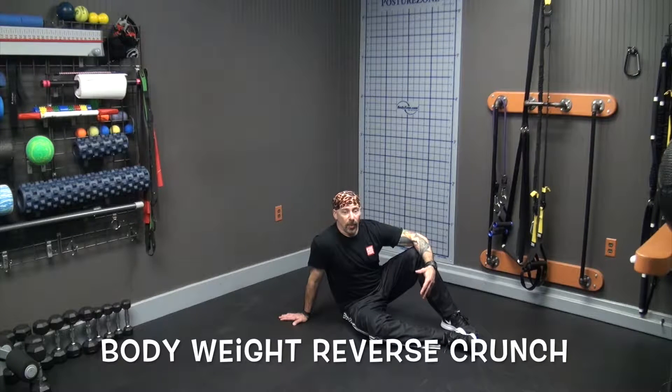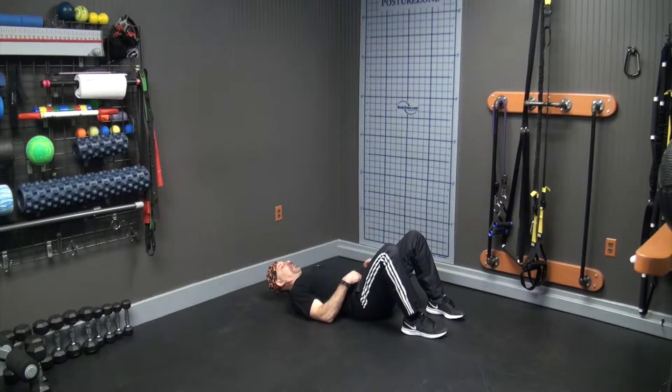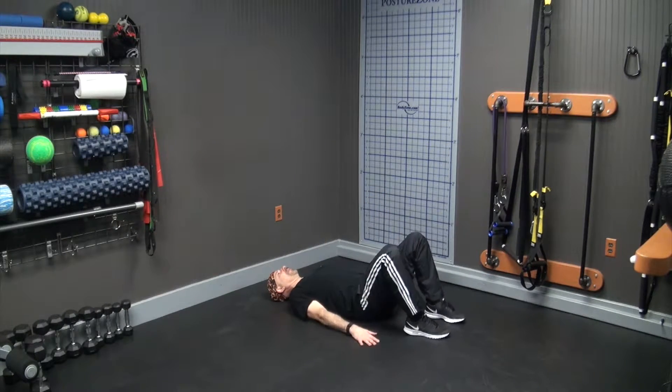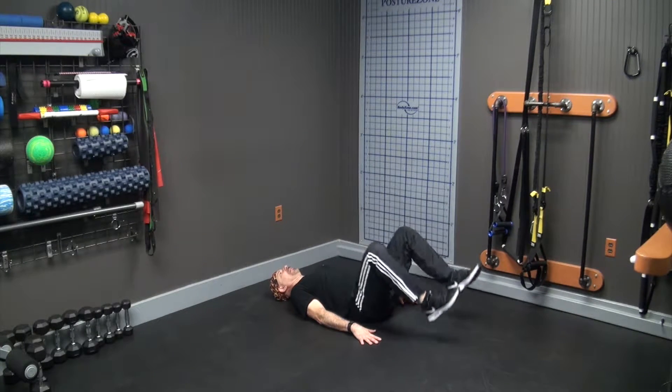Reverse crunch without a stability ball, or just a bodyweight reverse crunch, is done like this. Lie on your back on the floor, place your feet on the floor, head on the floor, hands on the floor, and then lift your feet and legs up and rock your hips just like that.